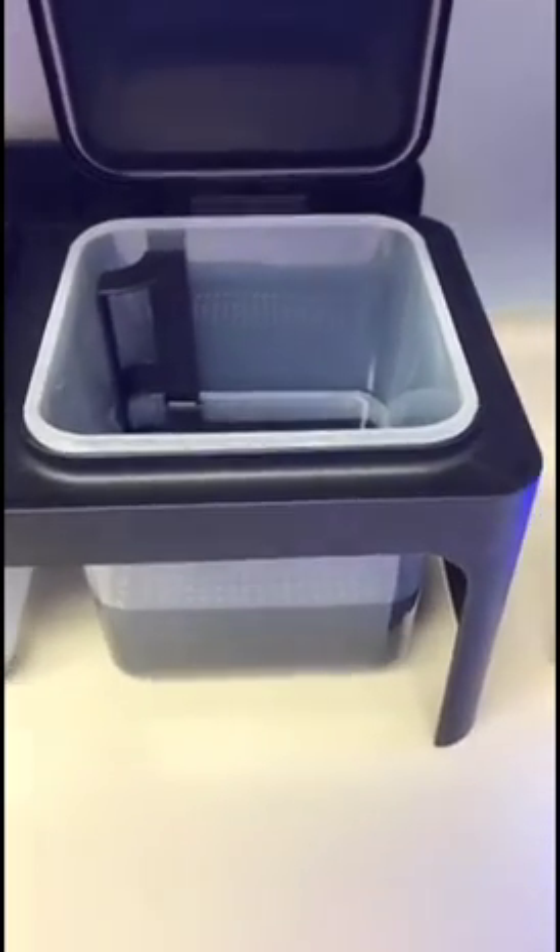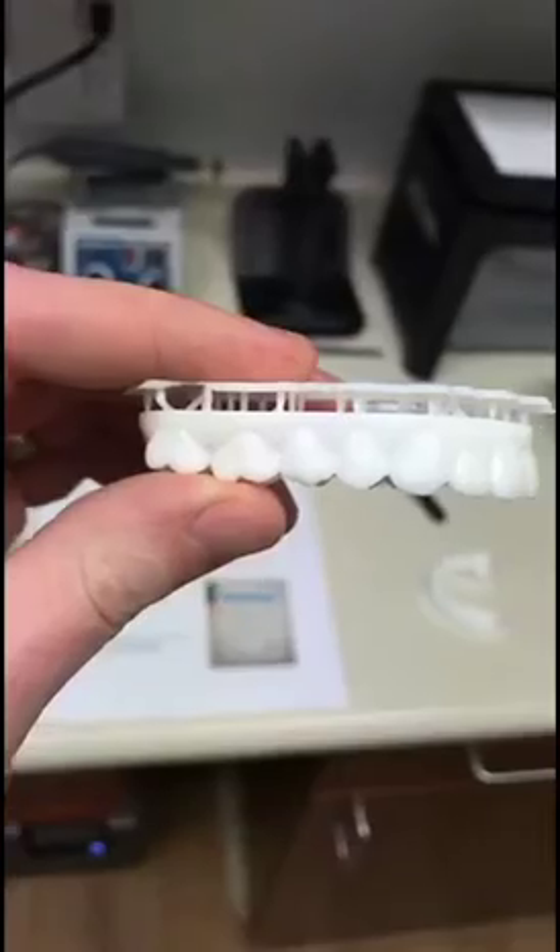The models soak in alcohol for about 20 minutes to clean off, and then they go into a UV curing box, which I've got to be honest, sort of looks like a dance club.